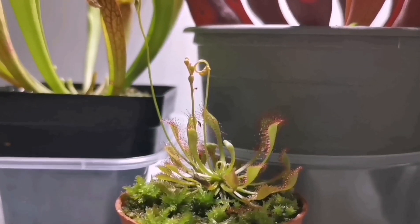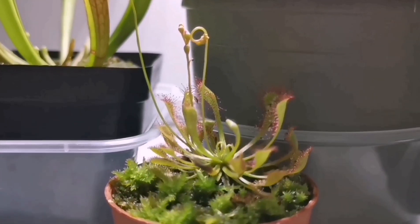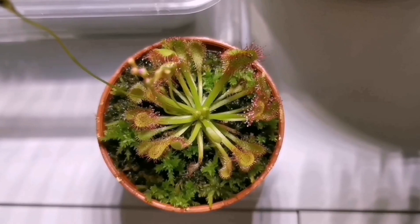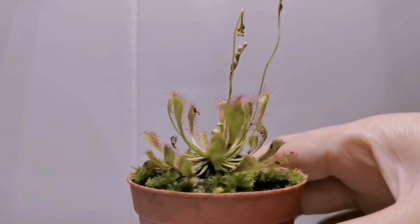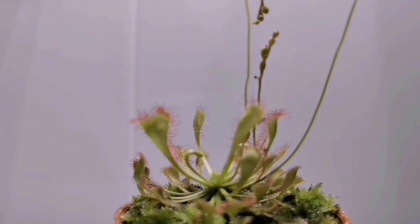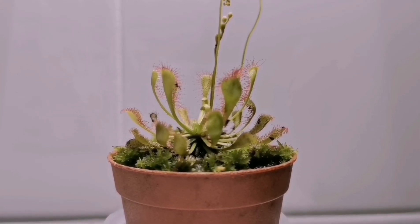This type of carnivorous plant is called the Spoonleaf Sundew. It has sweet-tasting sticky hairs on their leaves — this is what they use to trap insects. When the insects are trapped, it will slowly roll up the leaves and digest the nutrients from its prey. The sticky juices are not toxic; the insects are not poisoned, they just can't escape.